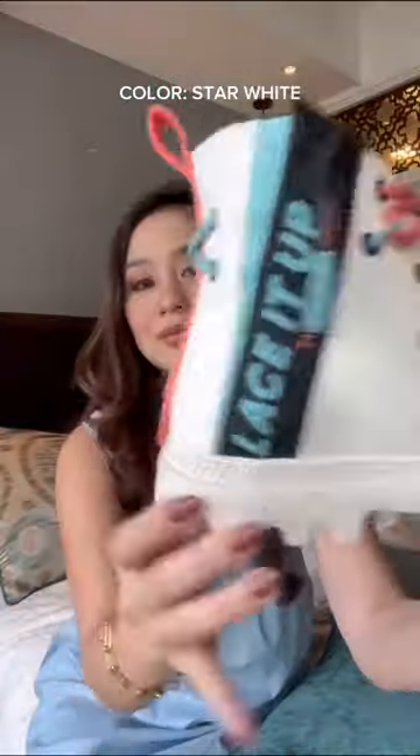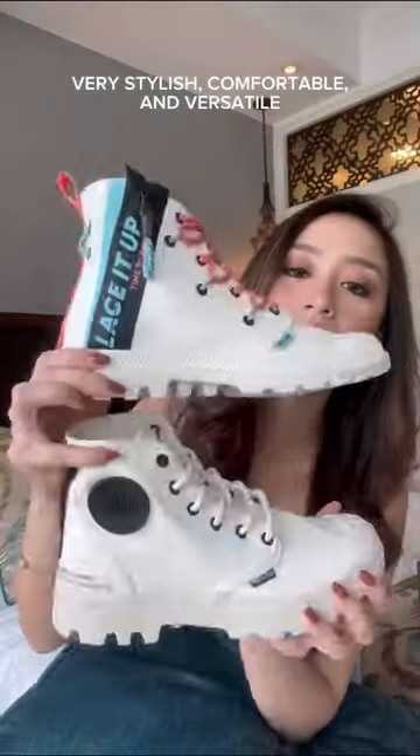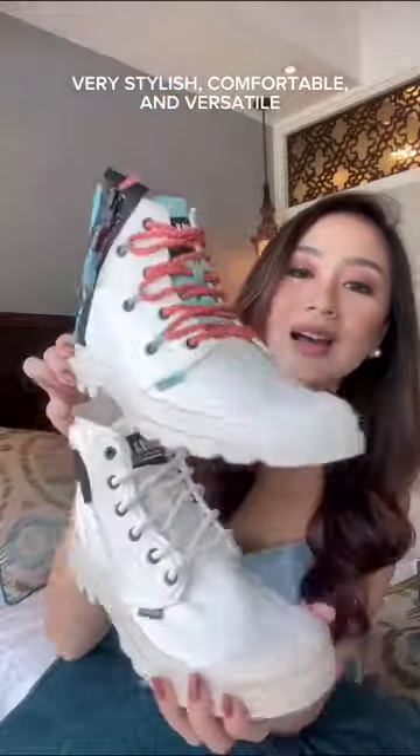The color is star white too. Look at the details — both pairs are very stylish, comfortable, and versatile.